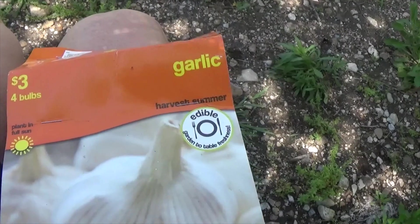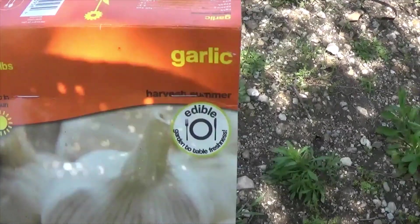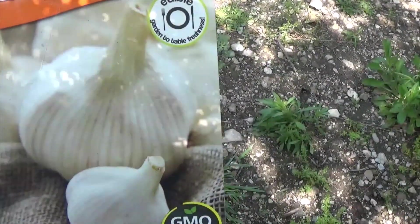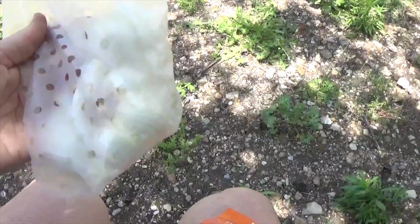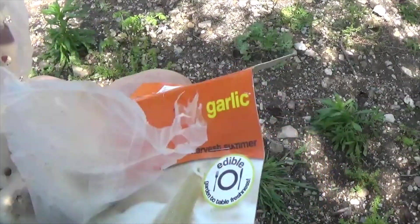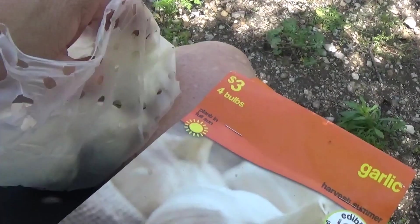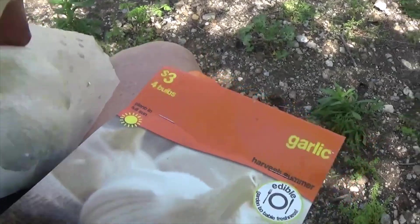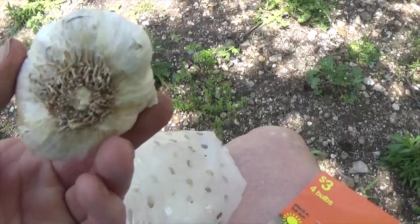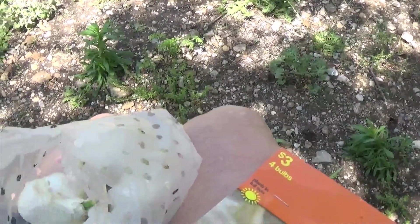I'm going to sit in the shade for a bit and get my garlic ready to plant. This came from Walmart — there are four bulbs in the pack. We're going to break these down into individual cloves. If you can't find planting garlic at the store, you can get some from the grocery section. There are individual cloves contained in each bulb, and we're going to split them down into individual cloves and go ahead and get them planted.